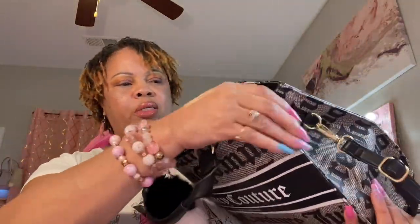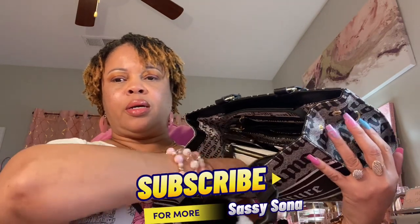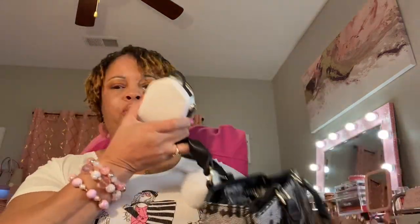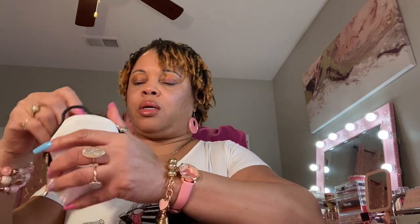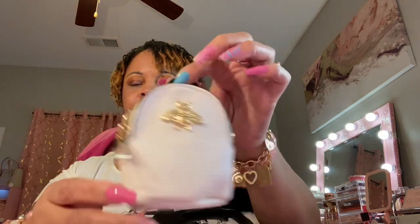Moving right along, I have my little black and white backpack in here. Inside I have my hand sanitizer which is mango peach, some antibacterial wipes, feminine wipes, and alcohol wipes — got all those in there. It has a little cute bee on it.